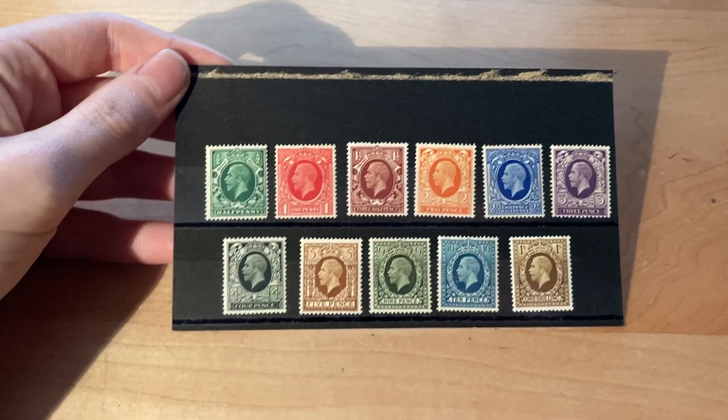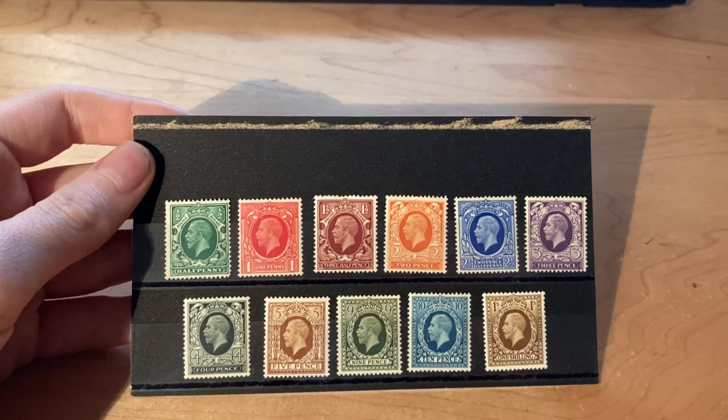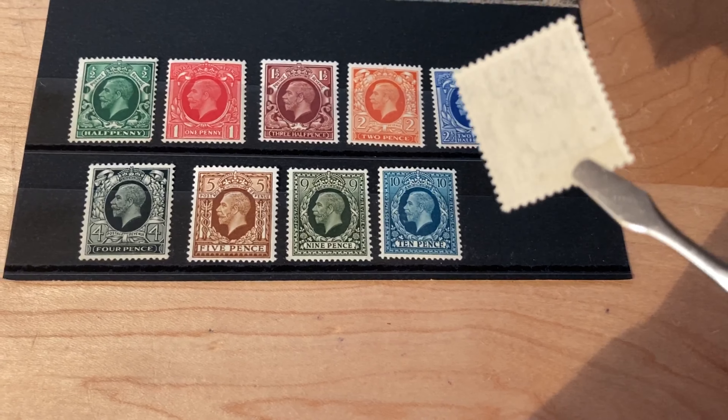And this is the second lot I bought. This cost £12 and it's a George V Photogravure set. This is again a very nice set — all the stamps are very lightly mounted mint.